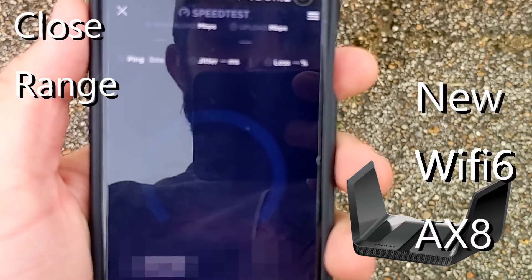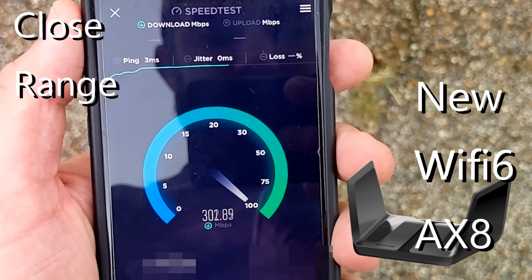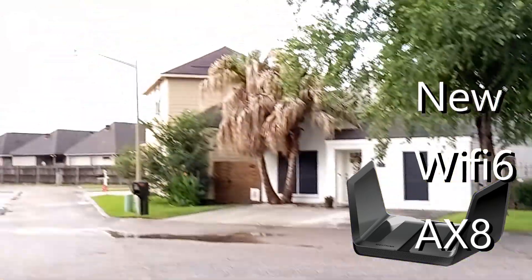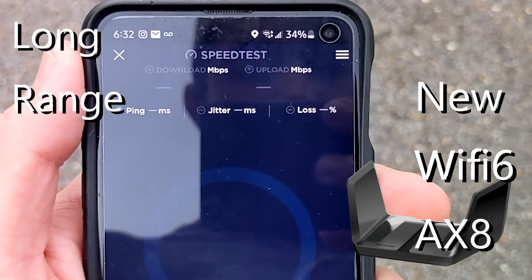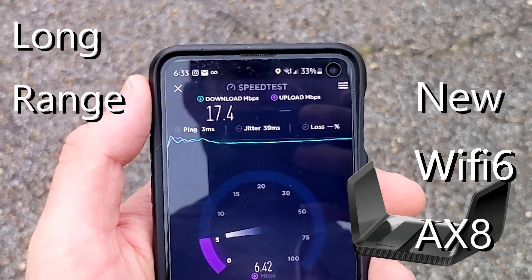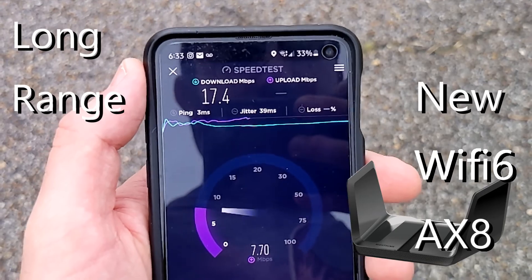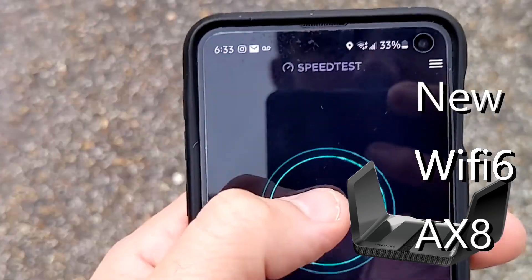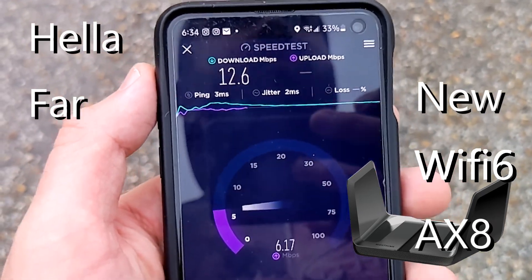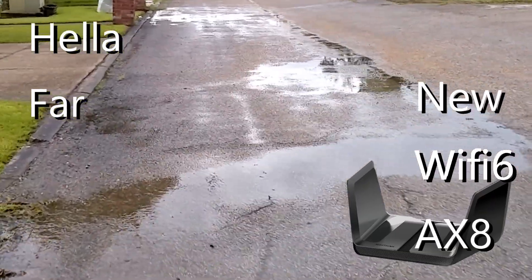The new Wi-Fi 6 router is set up in the same spot. From close range: 303 down, 142 up — that is savage. By the truck at the same spot, it's surprisingly not much better at that mid range. From the farthest point: 12.6 down and 6.6 up — significantly better than the old router from this far away.